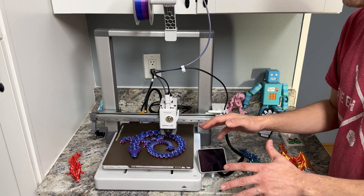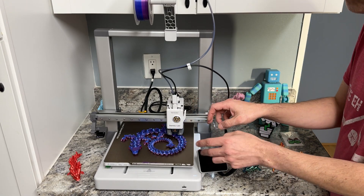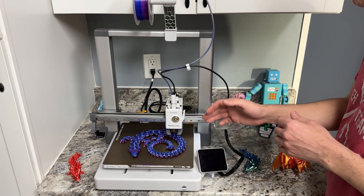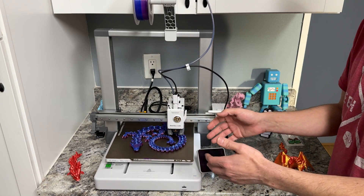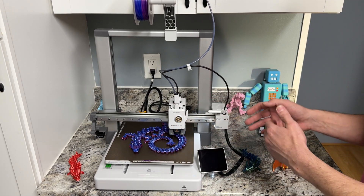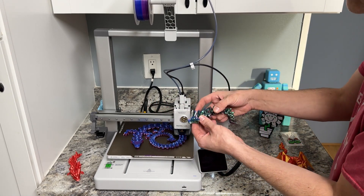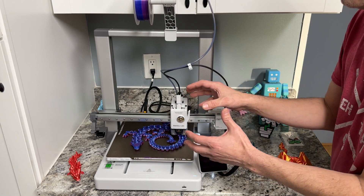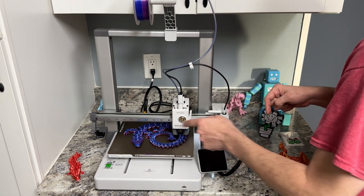Let's go over some basic features first, starting with the build plate size. It is 10 inches by 10 inches — we'll call it a standard build plate. Most mid-sized 3D printers have this size. You're gonna be able to print pretty much anything your heart desires. All the dragons and stuff like that are printed on a bigger build plate like this, and this is a good size.